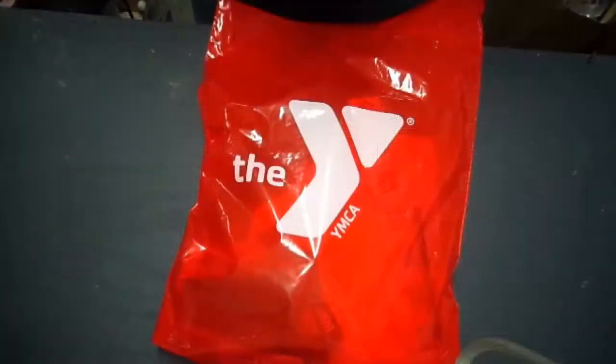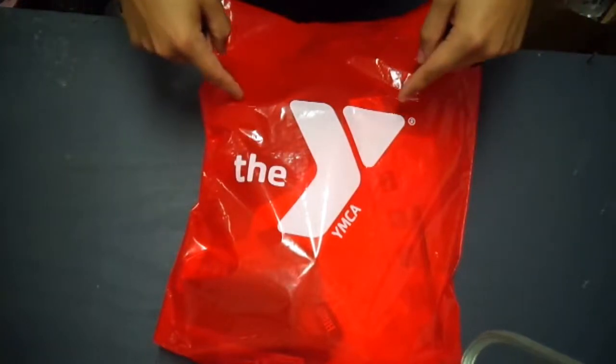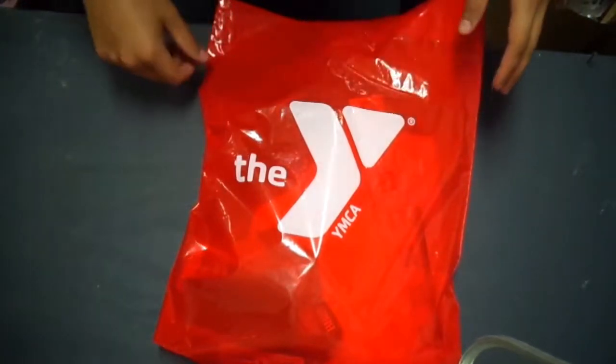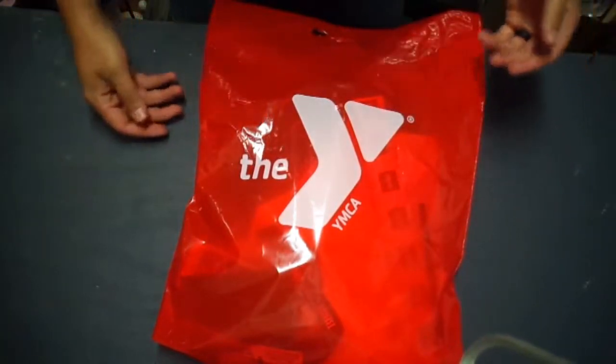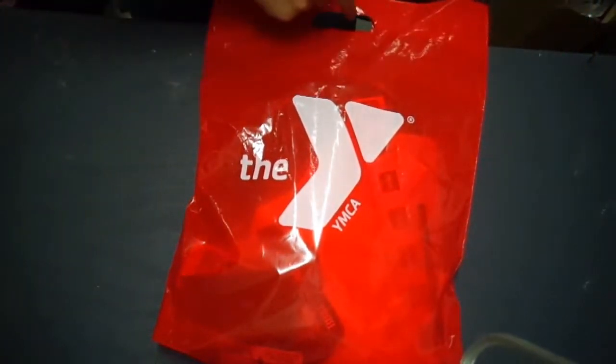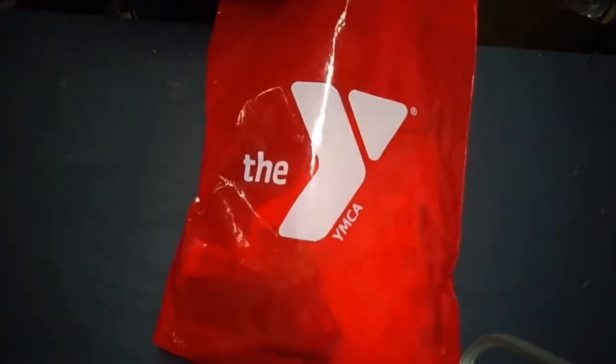Welcome to Military Grade, I am your host Chris, and today I will be showing you what is in a race packet. Let's get started. So this is a race packet. I have ran a total of nine races, this one being my tenth race tomorrow, and eight out of the nine times that I've raced I've gotten a packet, so it's pretty normal in the racing community.